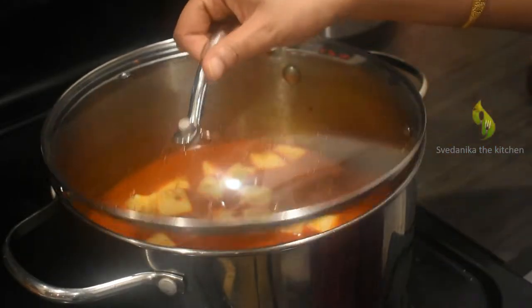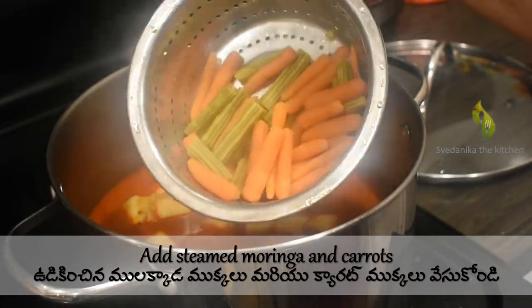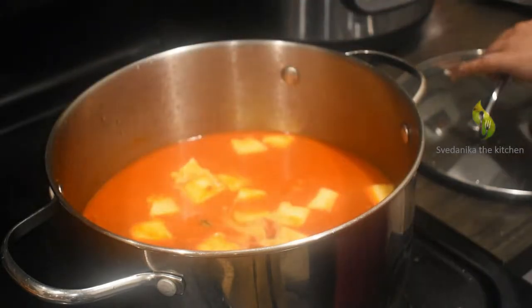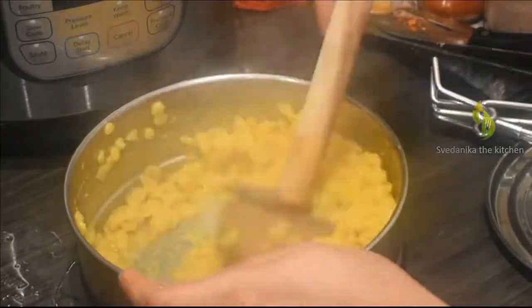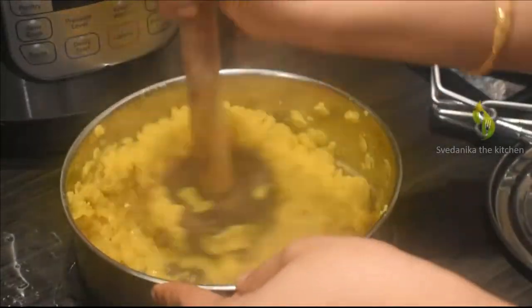Open the lid and add the steamed moringa and carrots to the pot. Transfer the excess water from the lentils to the pot as well. Close the lid. Now mash the lentils using a ladle until soft. You can use a hand blender or mixer to mash them — I prefer to do it the traditional way.